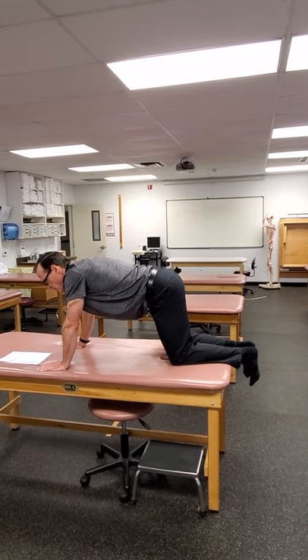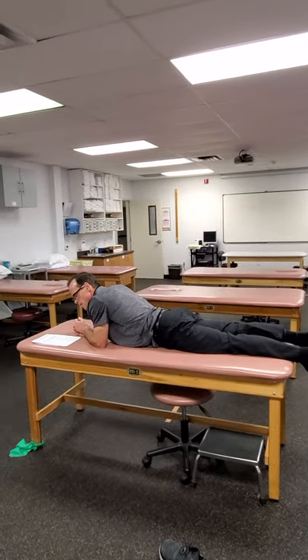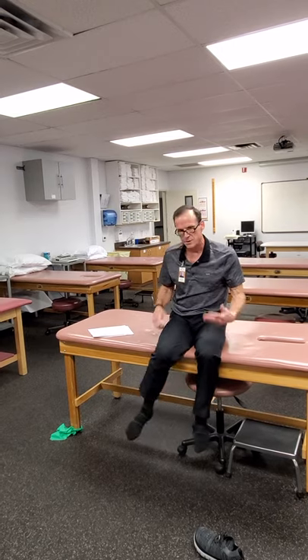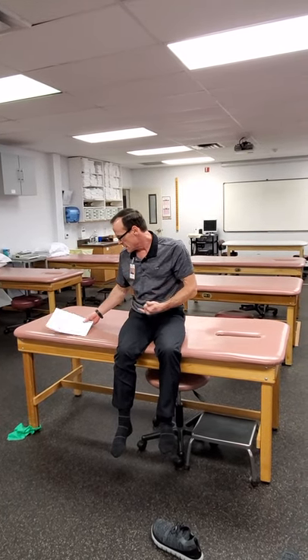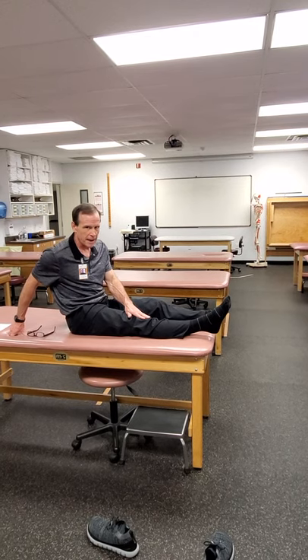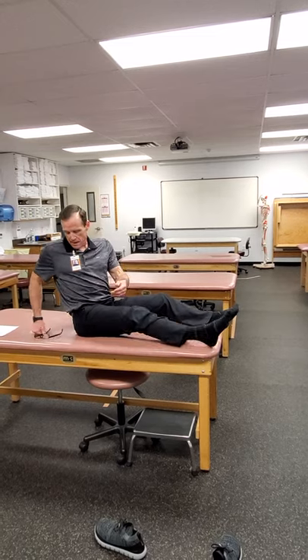Prone hip extension was already covered with the four-way hip laying down. For seated hip external and internal rotation — just like your MMTs — you can do those at different positions to strengthen at different angles. The quad set: it's helpful to put a small rolled-up towel under the person's knee so they know what to push against. Cue them to push the back of the knee down into it. Use something very easily compressible so it doesn't limit full knee extension.